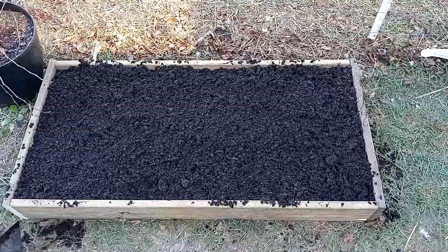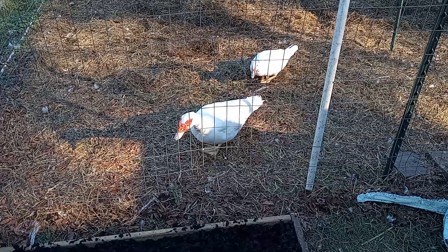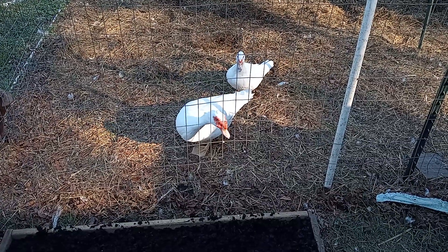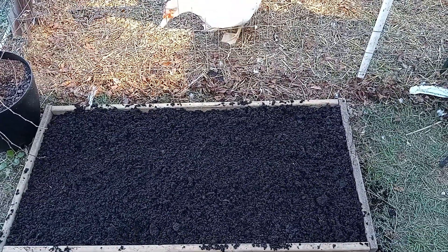Hit that bell if you haven't already so you get the notification. Mr. Quackers over here says subscribe if you haven't, ring that bell, share, comment, like — all that good stuff. All right everybody, see y'all in the next one. God bless.